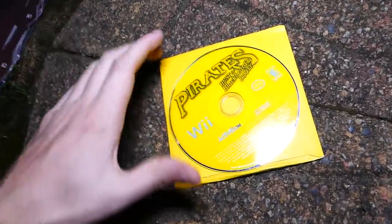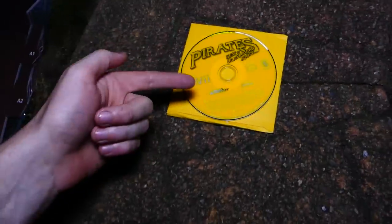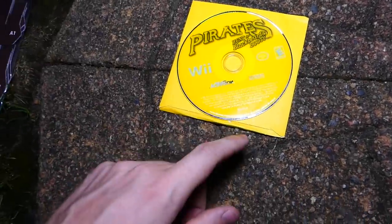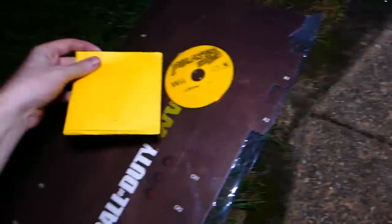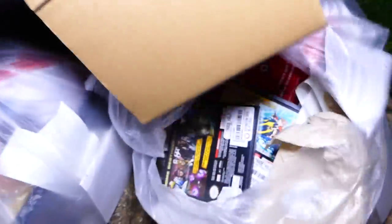Pirates went for Blackbeard's Booty — it's for the Wii. I like how it's the same color, that is so awesome. It's made by Activision. I've never heard of that game to be honest, and that is really cool. I'm actually going to put it on here because I'm going to forget it's on that because it's literally the same color almost. Let's see what else is in this little bag.